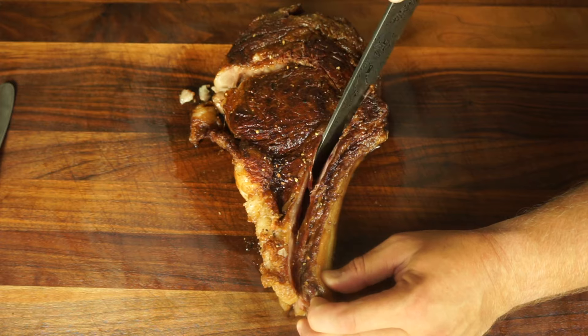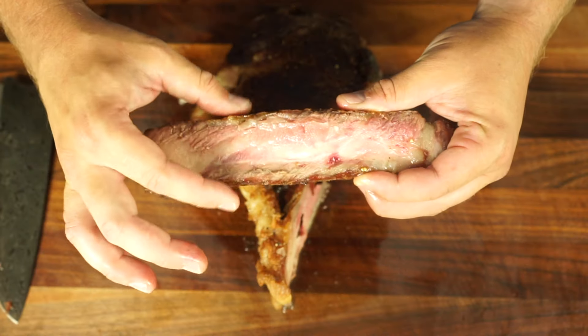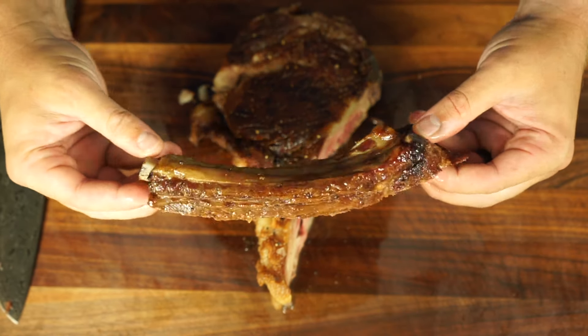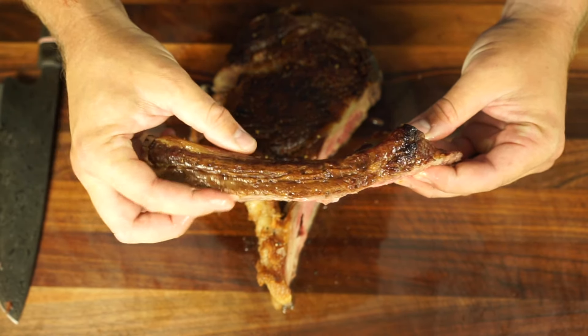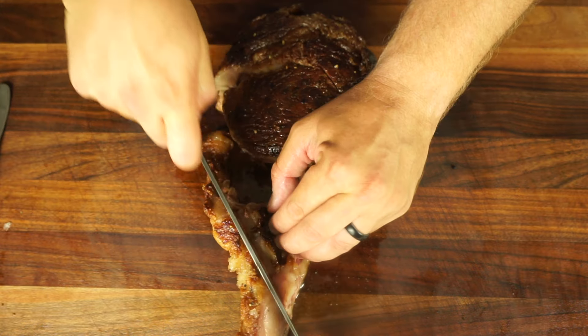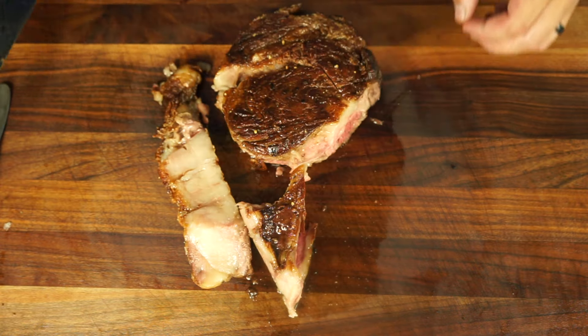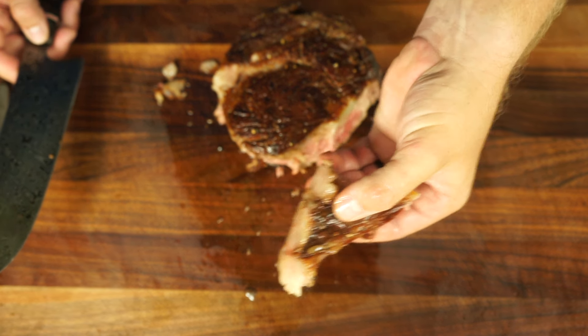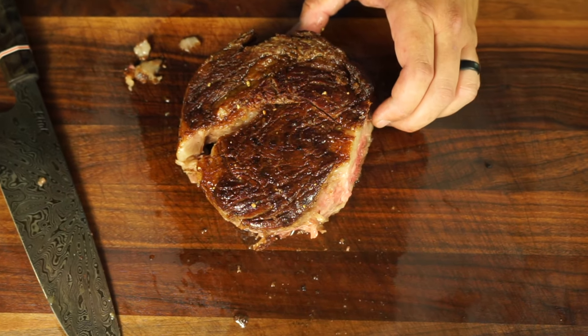So the first thing we're going to do when we carve these steaks is remove the bone, which also happens to be the other chef's treat. The bone never makes it to the guest table — that is always reserved for the cook. So cut that off, slip away to a side closet or the bathroom, and eat that thing. You deserve it. This isn't quite as tender as a traditional smoked rib, but it's really, really good. Once the bone's removed, I'm going to remove the lower chef's treat and trim the fat. This is a very fatty steak, so I'll trim that off now — fatty, tender, delicious chef's treat number two.